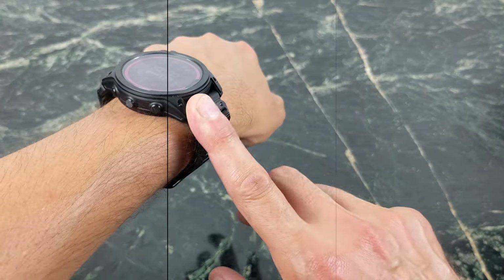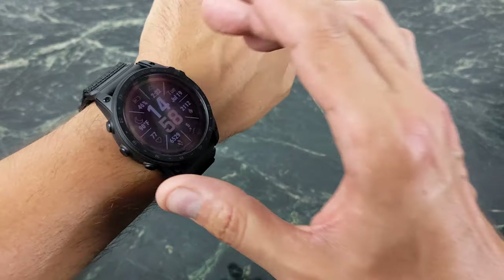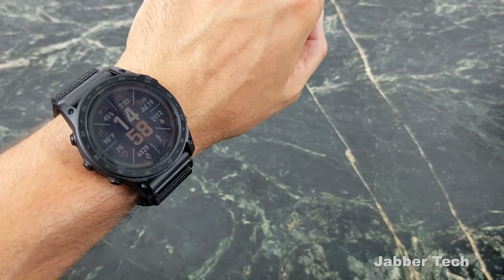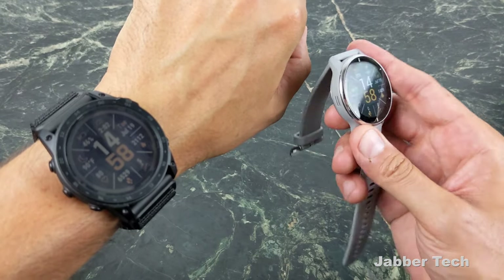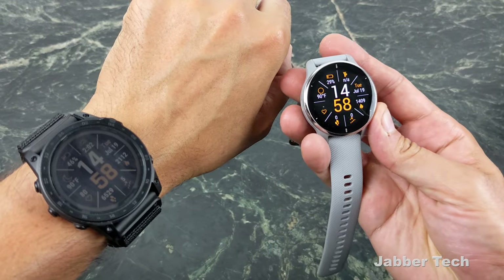Right off the bat, I do want to mention a couple things. This is a large watch — no doubt about it, a very large watch. So if you like large watches, definitely look at the Tactic 7 or the Phoenix line. If you need something a little bit slimmer, I highly recommend the Venue 2 Plus. It's a really nice watch and you get a lot of the same metrics, plus a beautiful AMOLED screen.